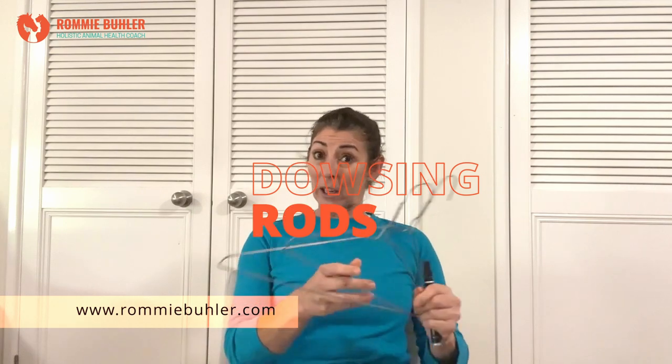Good morning everybody, it is craft day today and today I am going to be making some dowsing rods with my coat hangers. Why buy them when you can make your own?